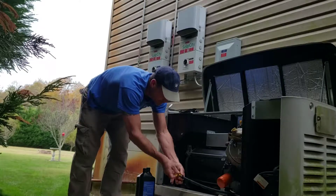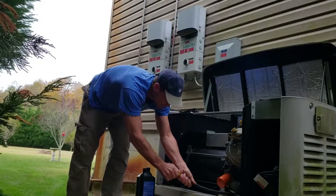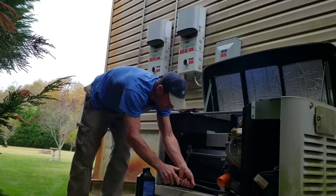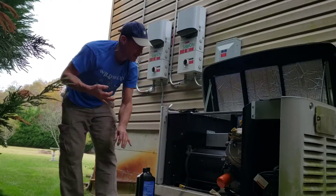I like to keep some paper towels around just to clean up. Sometimes some oil goes here or there, but it's not too dirty of a job.